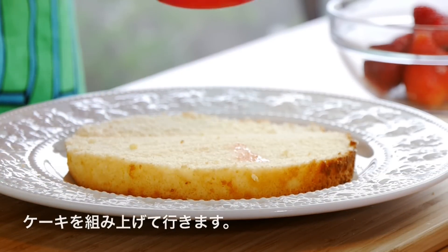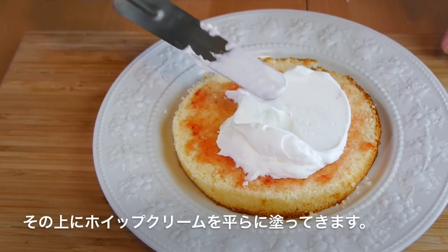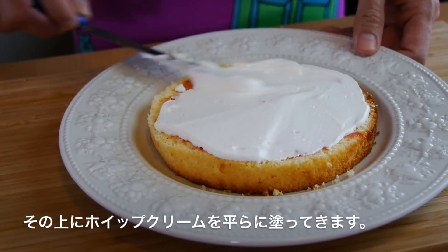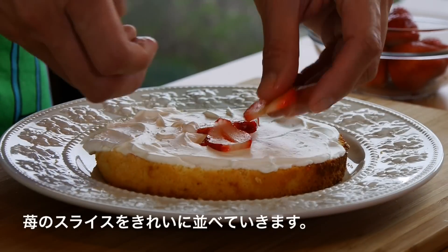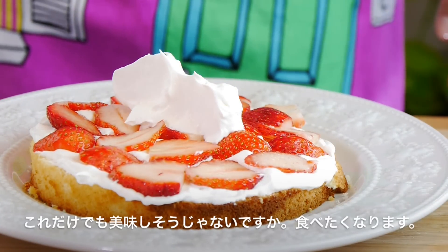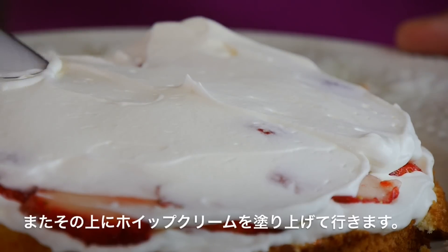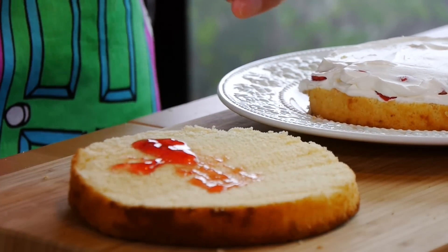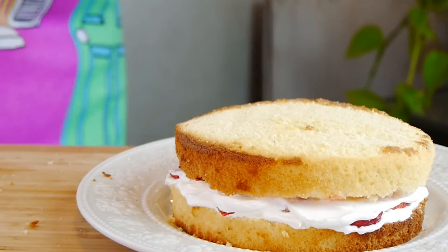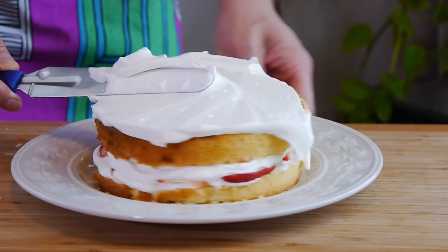So it's now time to assemble our cake. On that bottom layer of cake, we're going to brush the top with some of the strawberry sauce that we made. Next, we're going to spread that beautiful homemade whipped cream right on top and try to get it as evenly as you can. Then we're going to place some of those beautiful sliced strawberries right on top of that whipped cream. Add another generous dollop of whipped cream on the strawberries. Once that's done, get your second layer of cake and brush one side with that beautiful strawberry jam. Carefully place that layer of cake right on top, jam side down. Now we're going to frost the entire cake — the top and sides — with all of that delicious homemade whipped cream.